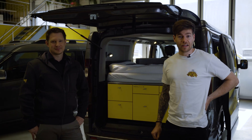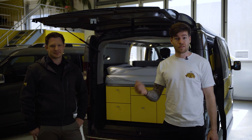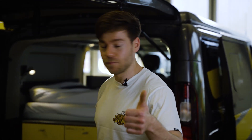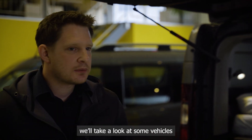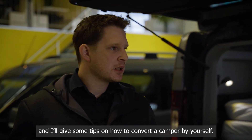This here is Patrick, one of the founders of Yellow Camper. He just took some time out of his day to show us around his workshop. We'll switch to German to keep it as authentic as possible, with subtitles provided. Patrick, what do we do today? We go through our production, look at our vehicles, and I'll give a few tips on how you can build a vehicle yourself.